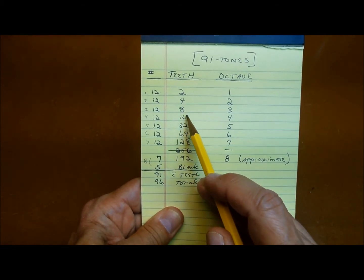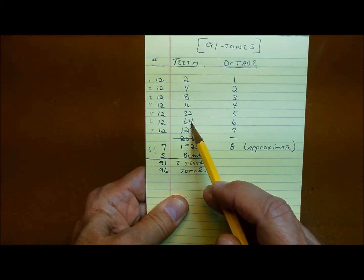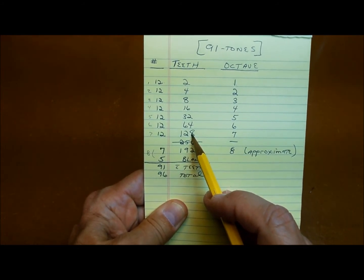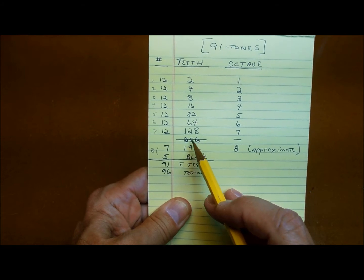So you've got 2, 4, 8, 16, 32, 64, 128 — that covers seven octaves.